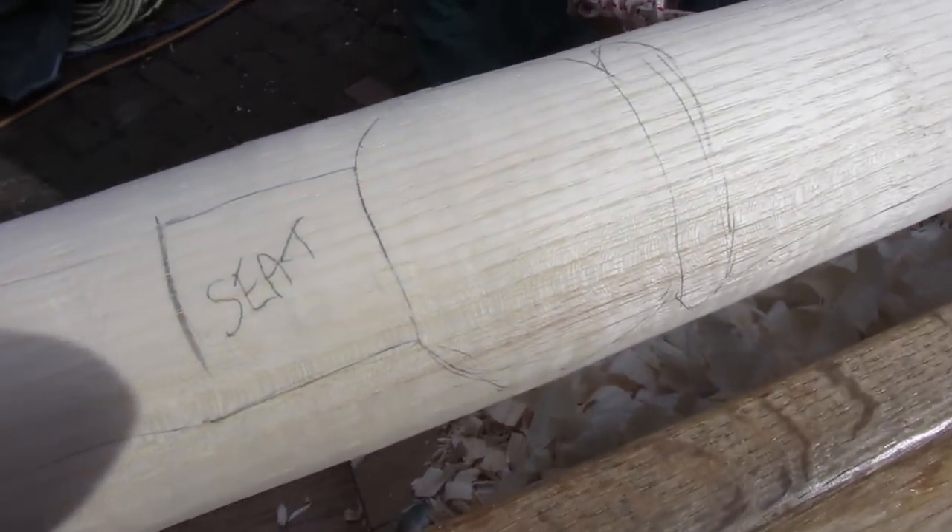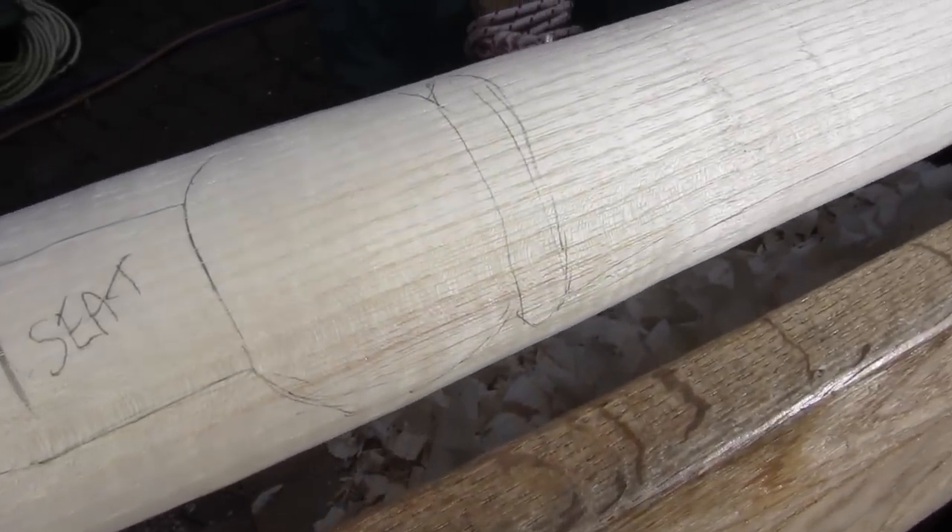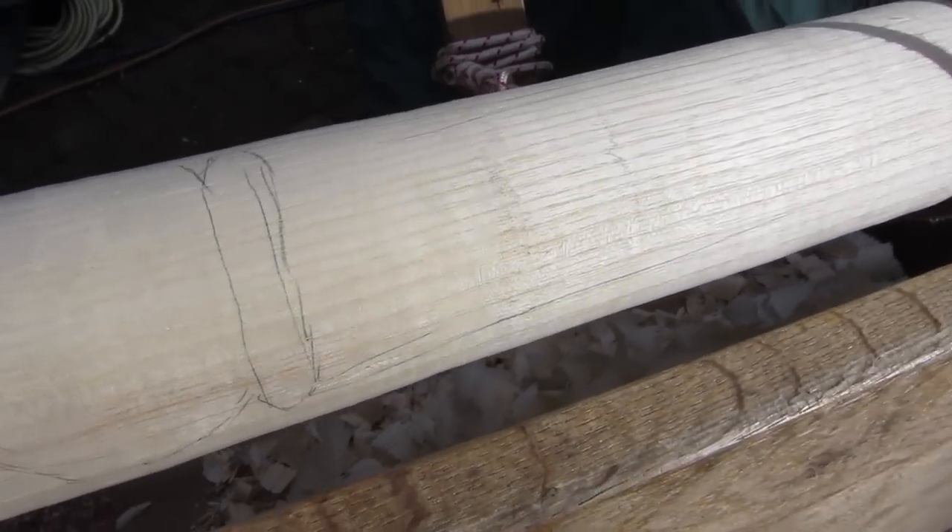I've very roughly sketched out what still goes where in terms of shaping on this arm support. I'll do the fixed bit first in the middle and then I'll work out towards the ends.